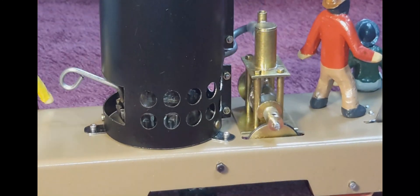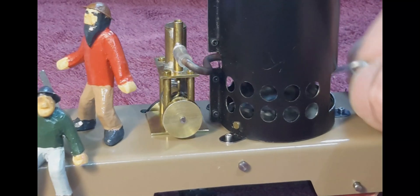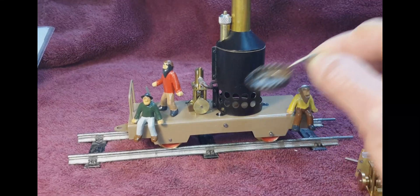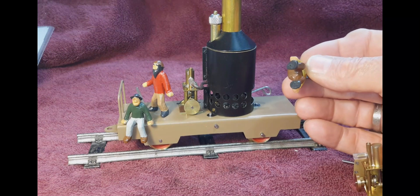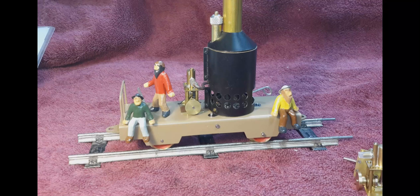I will fuel this up and show you how it runs on the track. The boiler uses Sterno and this little pan right here — that just goes in there like that. These little figurines on the engine have magnets in them, so they just sit on the metal frame like that. I will move over to my pool table and show you how the engine runs.